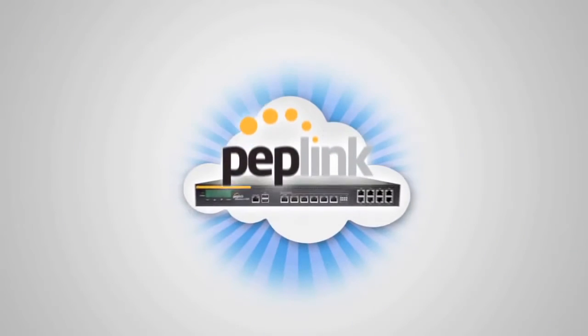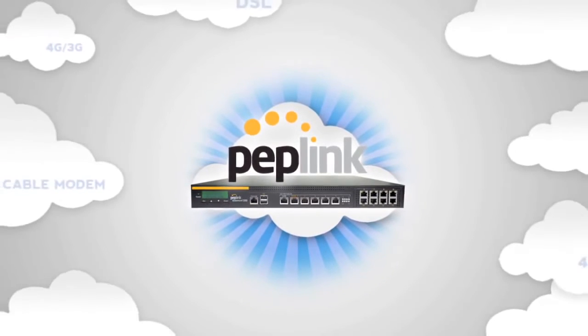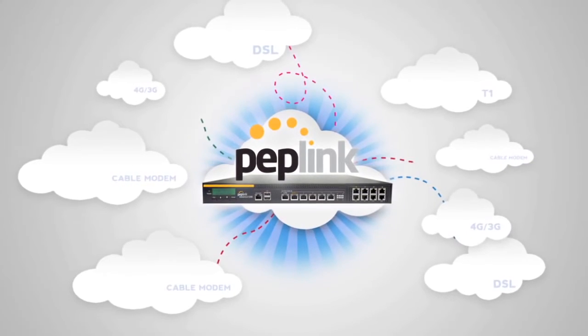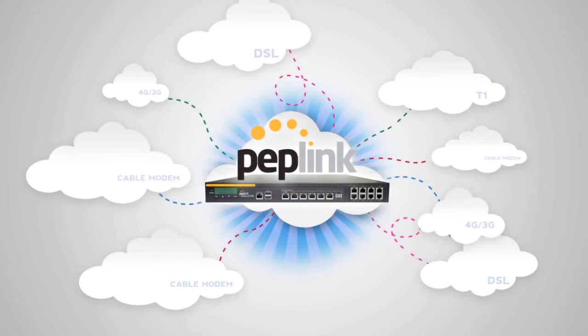One of the best ways to add speed, redundancy, and cost savings is by bundling multiple internet connections together with a multi-WAN router from Peplink. With multi-WAN, you can bundle cheap and readily available connections like DSL, cable modems, 3G, 4G mobile, and or leased lines to create an aggregated solution.